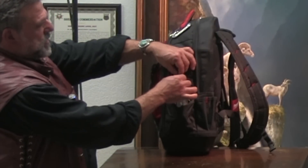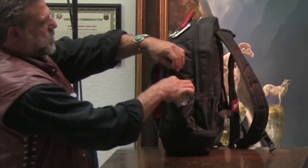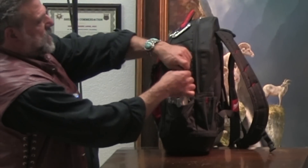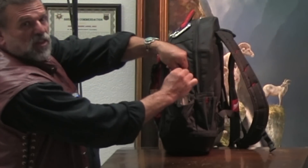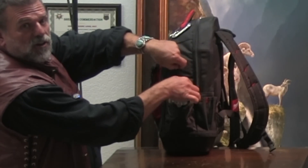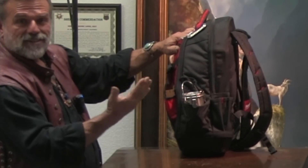I modified this a little bit with a string, so just in case you're walking around Florence or Venice, you can tie it down a little bit so there's no accident. This thing won't fall over in your car either — it's so sturdy. When you put this thing down, it stays down.